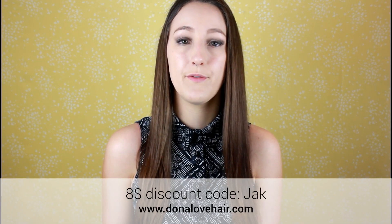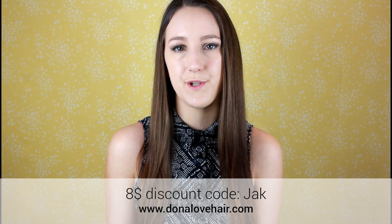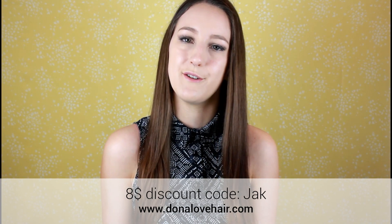This tutorial is sponsored by the wig brand Dona Love Hair, so I'm gonna go ahead and unbox this package I got from them before we get started. If you are interested in a new lace front wig or clip-in extensions, check out their webshop — you get an $8 discount with my code Jack.